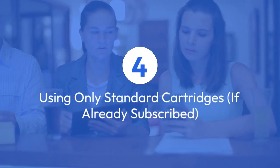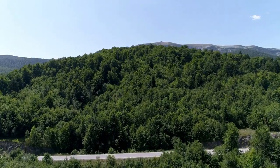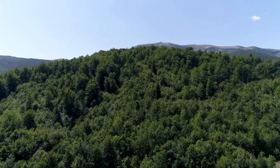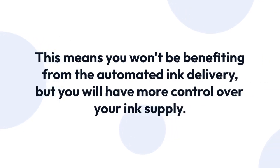Four: using only standard cartridges if already subscribed. If you have an Instant Ink subscription you've already started, you can always choose to use standard HP ink cartridges instead of the Instant Ink cartridges. This means you won't be benefiting from the automated ink delivery, but you will have more control over your ink supply.